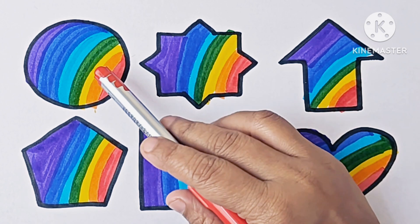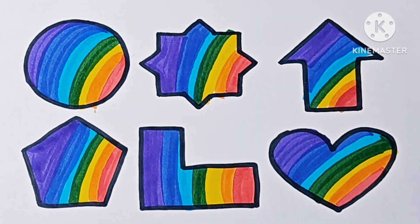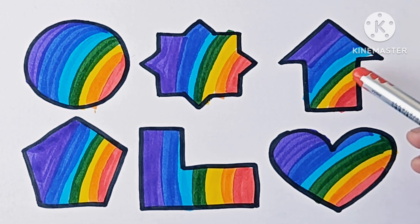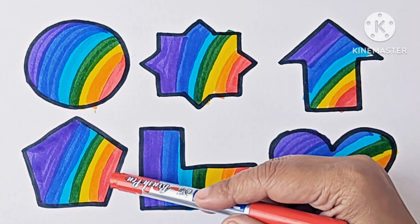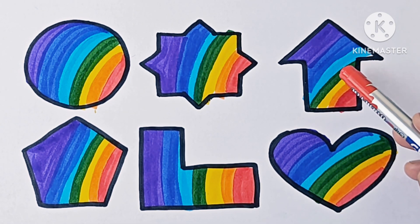This is circle — it has no sides. This is star — it has 8 points, so we call it 8 pointed star. This is arrow — arrow is in the upward direction, so we call it up arrow.